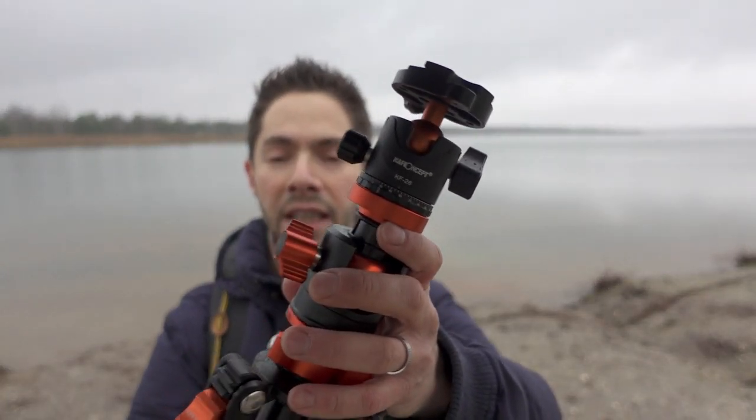Good morning everyone. Today I am out to try this new tripod which I received from K&F Concept. Thanks a lot to them for sending me this tripod.